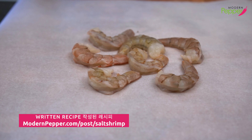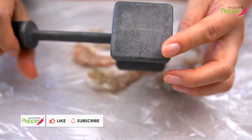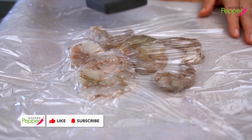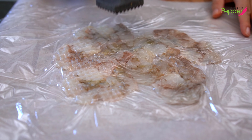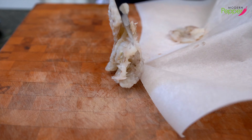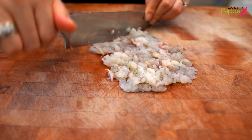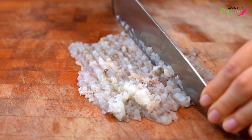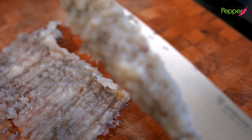Place your shrimp on a parchment paper, then place a plastic wrap over it. Take a meat tenderizer and with the smooth part, we're just going to pound our shrimp. Then using the sharp part, we're going to do it again. Then using the dull part of your knife, I want you to scrape it off onto your cutting board.